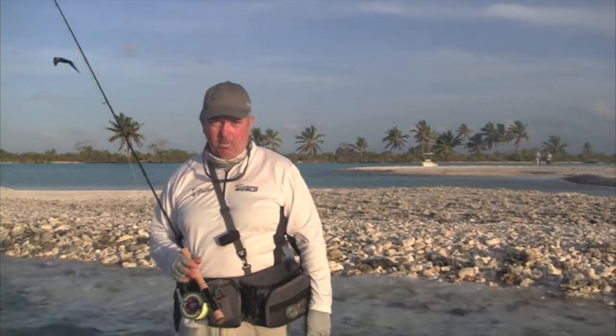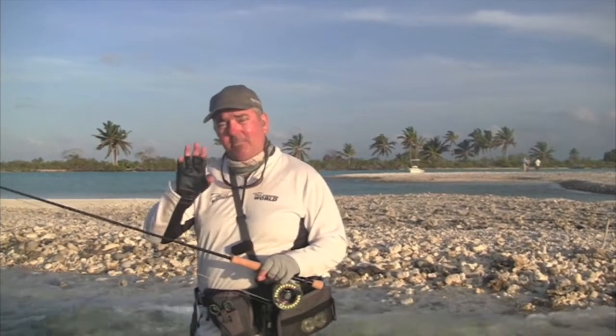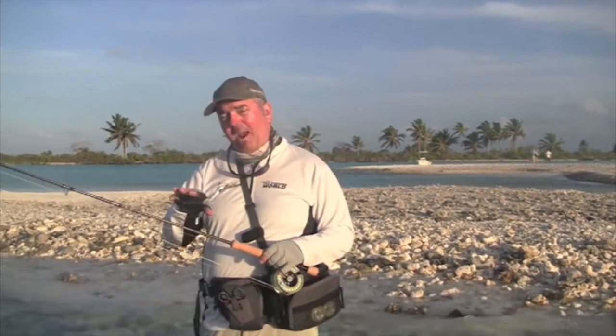G'day, I'm Gavin from Hurley's Fly Fishing and welcome to another episode of On The Fly. Today we're over in Christmas Island which is in the Pacific in between Fiji and Hawaii. It's an amazing bone fishery and literally the best in the world.